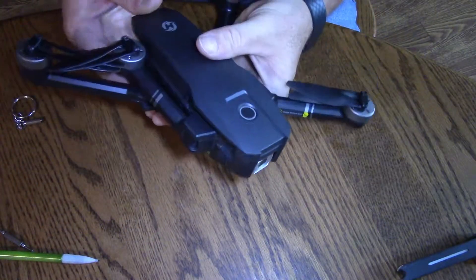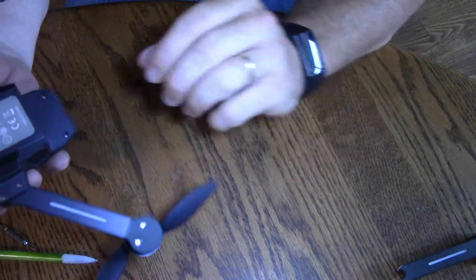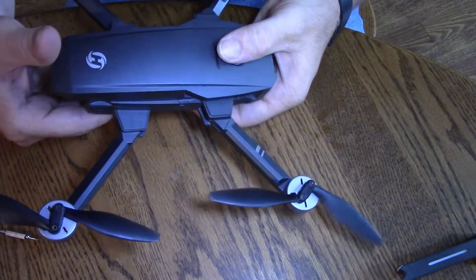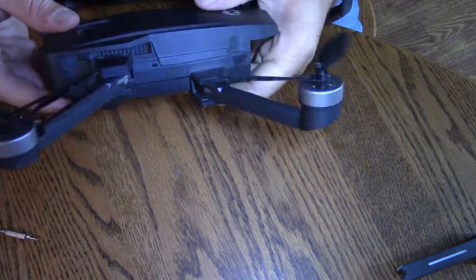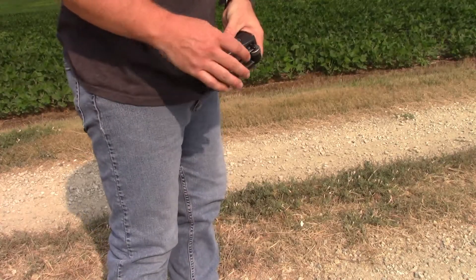So we have this put together. These were the two arms that broke, and now we've got them replaced and soldered back. Let's go see if we have our drone back. Right now I am going to unfold the drone, turn it on, sync it with my controller, and see if we're cooking with gas. Let's do this!